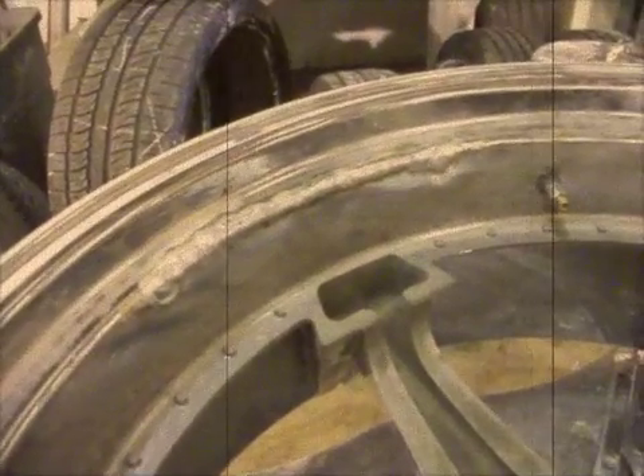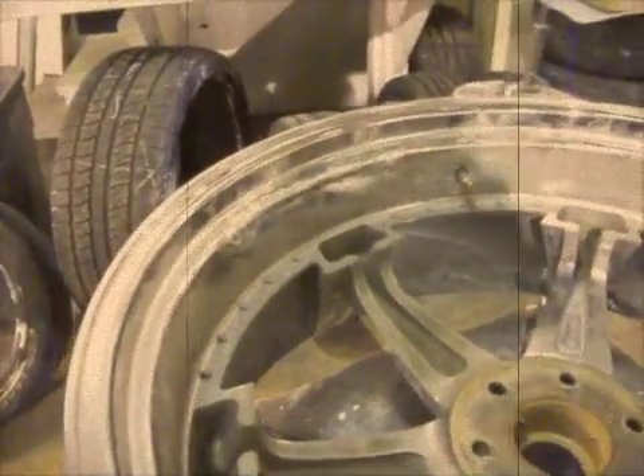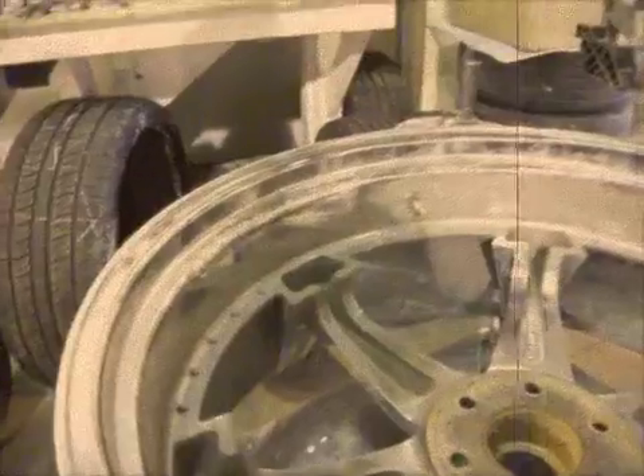If you get someone who welds and it's a blob of metal on top, like a patch, you've gotten a bad weld and the wheel's going to break and it's dangerous.